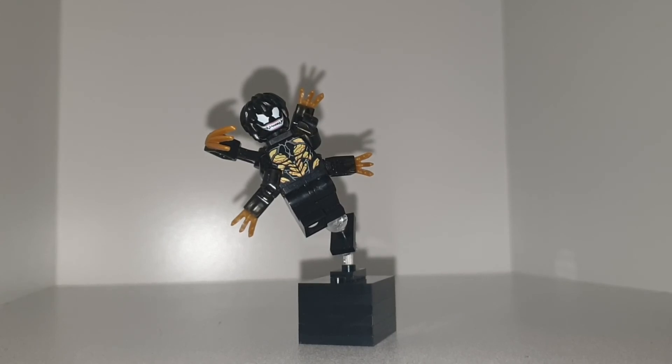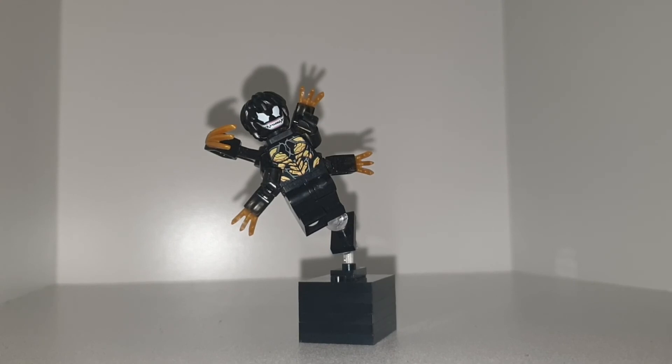Plus I think Venom should have more than two hands, because Carnage does. Riot didn't, but Carnage does. And making Venom a bit more aggressive and aggravated is just a smart choice in my opinion.